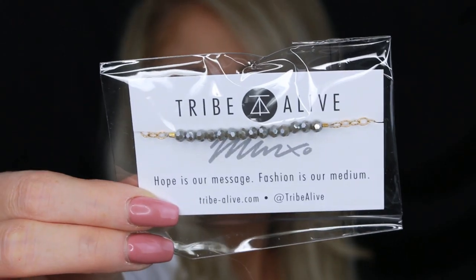Up next we have this adorable bracelet from Tribe Alive. It says 'Hope is our message, fashion is our medium.' Then we have an umbrella, which I'm so excited about because I commute to grad school and walk literally a mile to class. All my umbrellas are broken, so this will do me a lot of good — and it's pink, so you can't go wrong. Then I see this Dr. Schwab Flawless Skin Fluid. It looks like a lightweight moisturizer for the morning, which I can always use with my dry skin.